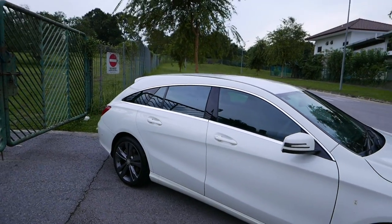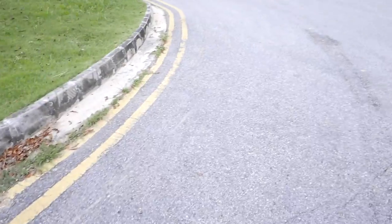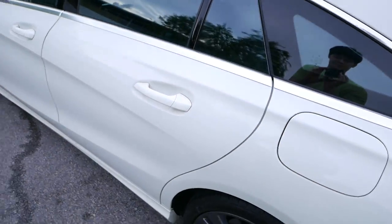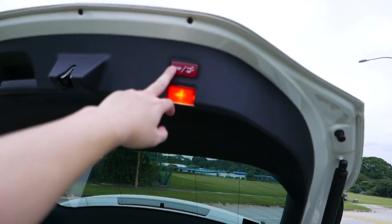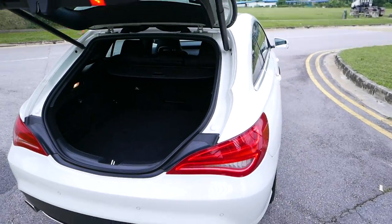It's really good looking. The boot is huge compared to the sedan. And they have this electric tailgate which closes itself.